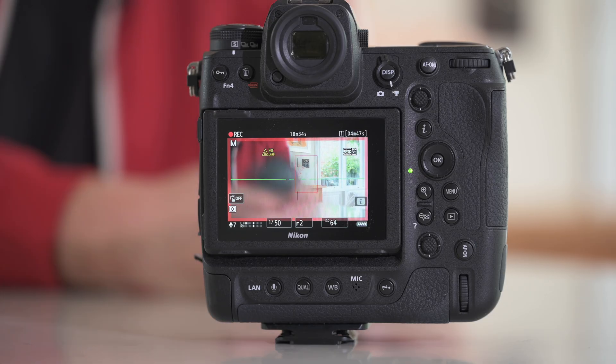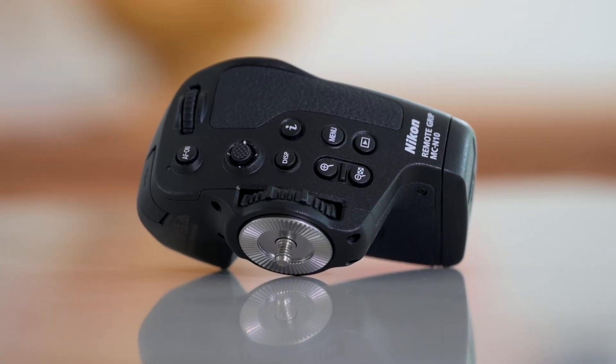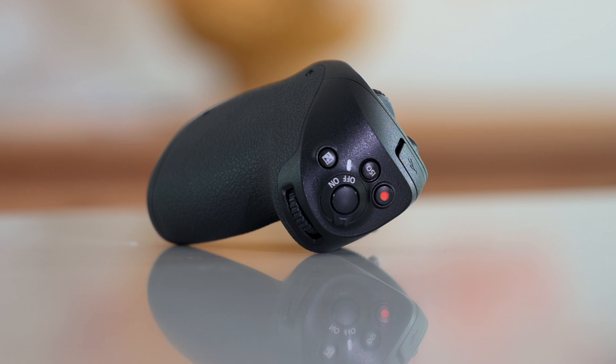This is Nikon getting a grip on video - for video. What this essentially gives you is the right-hand side of a Z9. All of the buttons are there: the i button, the menu button, the play button, the zoom buttons. You've got your joystick, your display button, your AF button, and your usual dials.